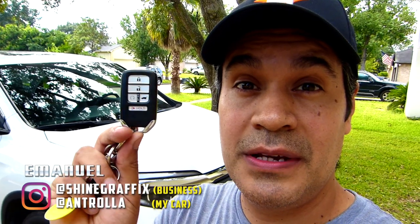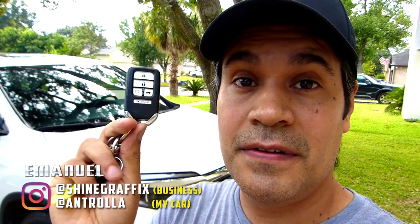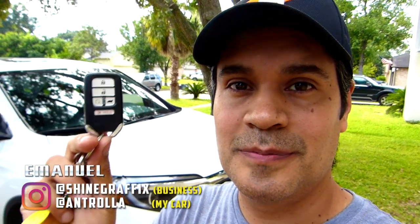What's up guys, it's Emmanuel. Today we're going to replace the battery for the smart key for the Honda Pilot. Let's do it.